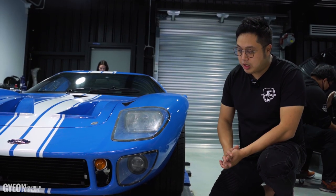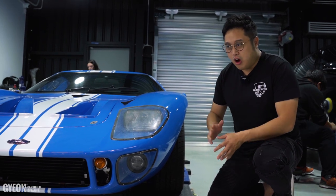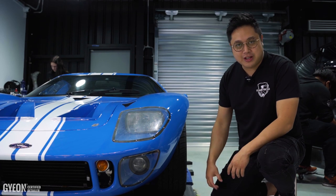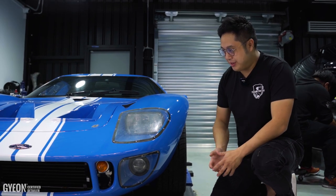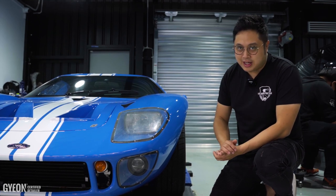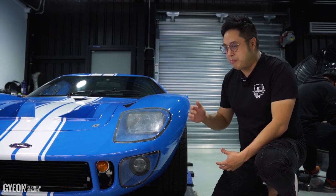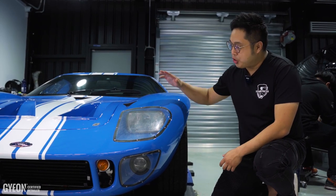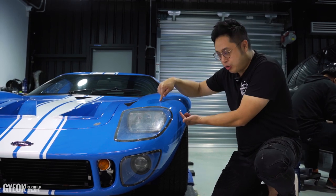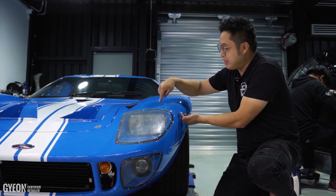Now, as you can see, most of the time when we have cars like this — whether it's a Porsche 911 or a Toyota Silica that we've done before — we would always use a paint measuring gauge to see the thickness of the paint. Unfortunately with this car, it doesn't work. A paint measuring gauge only works on a metal surface, so it tracks the thickness from the gauge itself down to the metal underneath and gives you a reading on how thick it is in between.